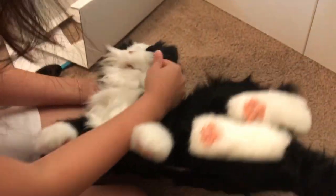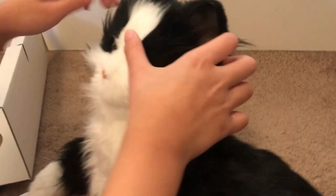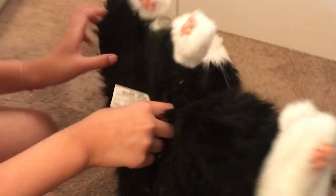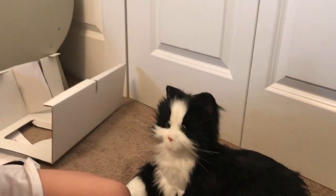Oh my gosh, look at its body! I wasn't even expecting its eyes to look like that. I'm gonna get you out. Oh my gosh, where's your mouth? It's probably just how she was when they stopped her. She's very similar to Milky and she smells brand new. Oh, look at those whiskers! Let's turn her on — she might come with batteries. Oh, is she broken? No, she's not broken.